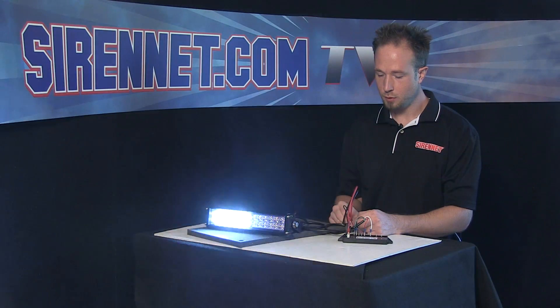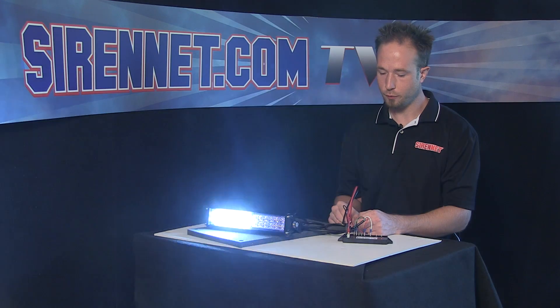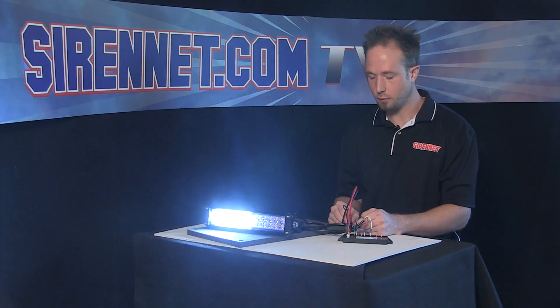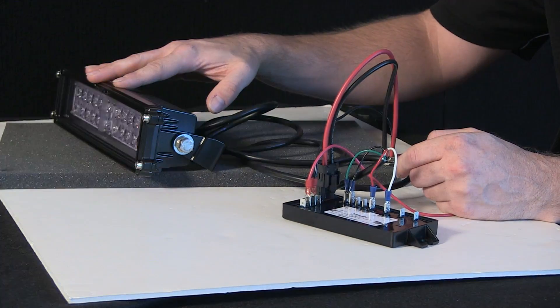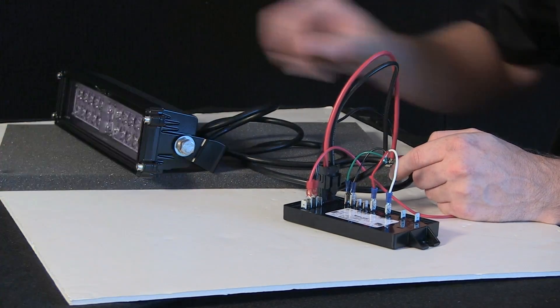As you can see, the pattern changes just like it would if you were adjusting the warning for your light heads — IONs, 600 series, V series, any of your Whelans. With the sync function, you can take the pattern for your light heads and tie them in so they'll mimic the pattern on your Pioneers.